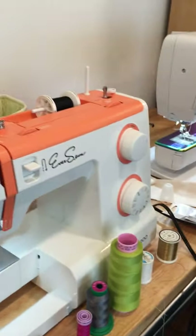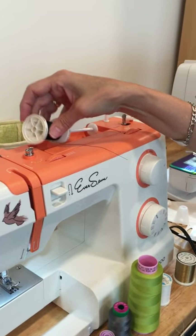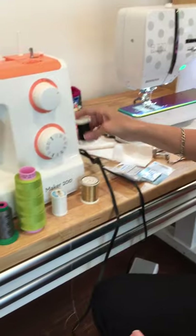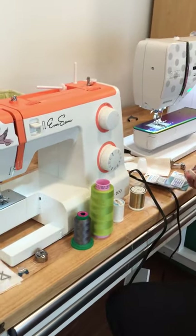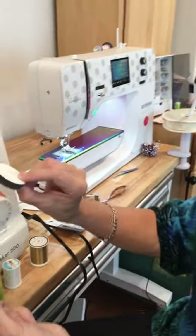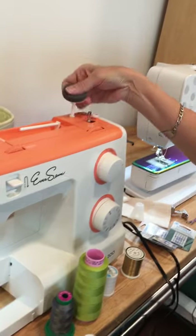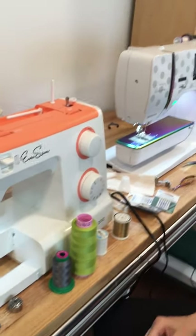Stack-wound threads go on your vertical spool pin and pull off from the side — that's how they feed best. Cross-wound threads are designed to go horizontal on a conventional sewing machine so the thread pulls from the top of the spool. We're going to remove the black thread for filming purposes since black absorbs light, and put a color on there so it's easier to see. When you unbox your sewing machine, you'll usually find spool pins and possibly a little felt pad or foam spool holder.